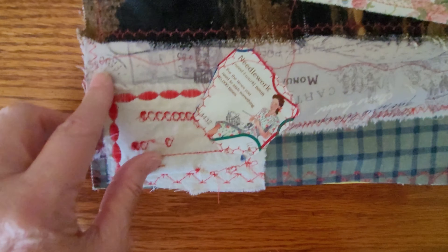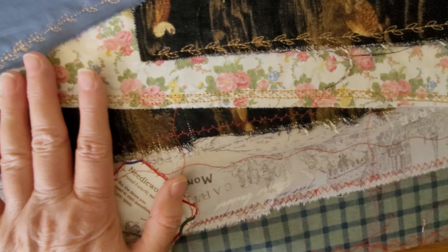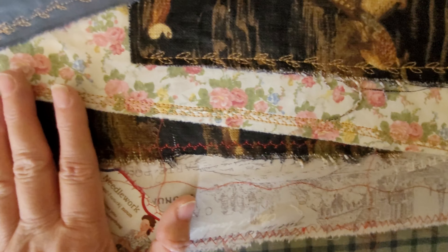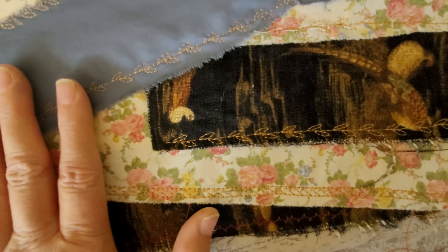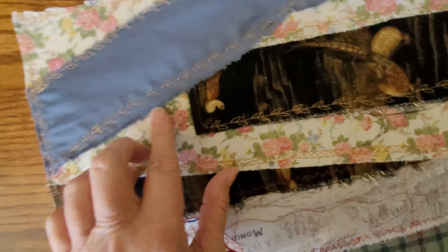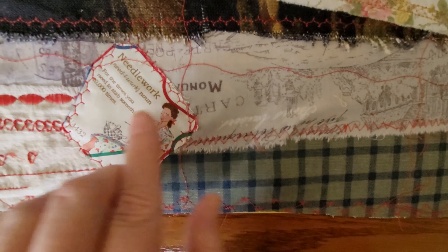I have a lot more work to do. I'm doing little samplers like this — this one happened to be one I was testing stitches on. I've got another little blue one that I'm going to put a little sampler on. I need to keep it flat, so I don't think I can put buttons on there.